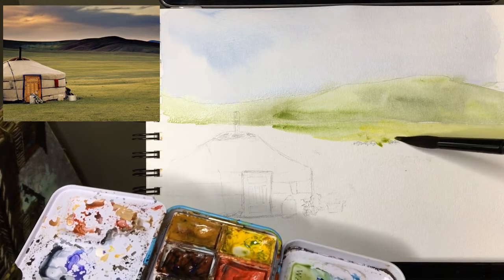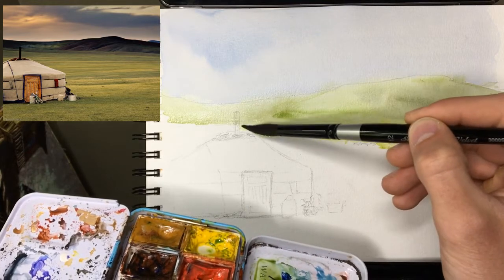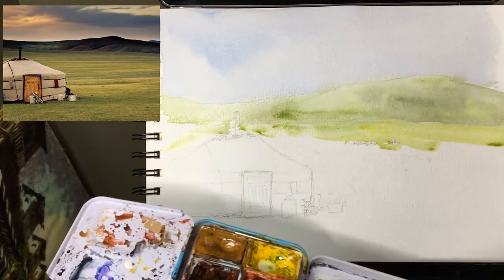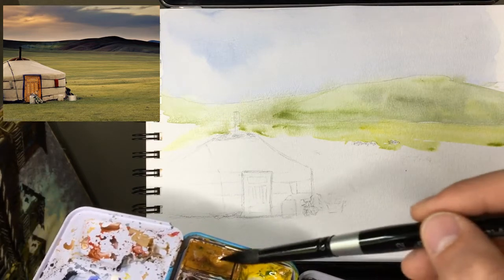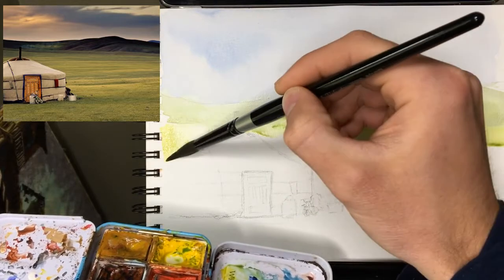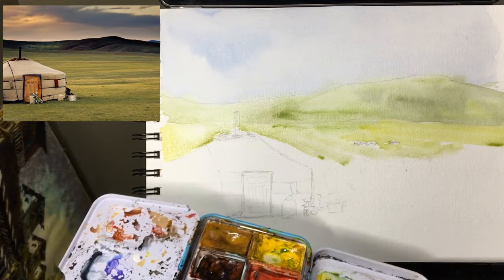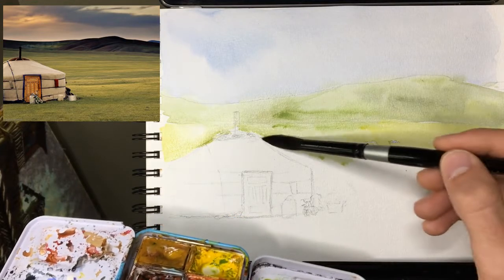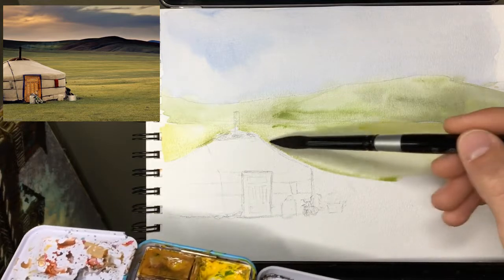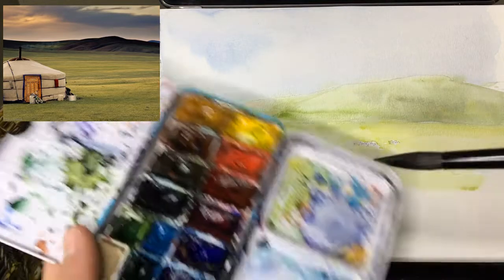I'll go around the little horses — I probably could just paint over them honestly, but I'm just going to avoid them for now, mostly because we might leave a white one in there or something, and if we do then it helps having the white space. This sketch paper dries quite a bit faster than the Arches stuff I normally paint on, so I do have to work a little faster.